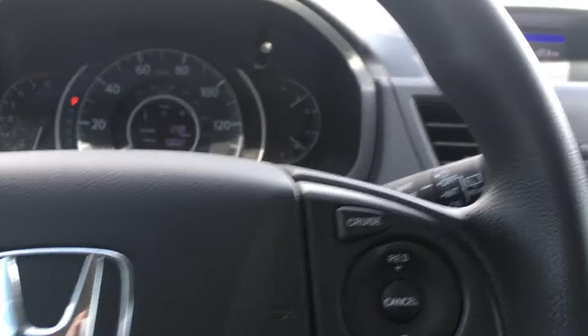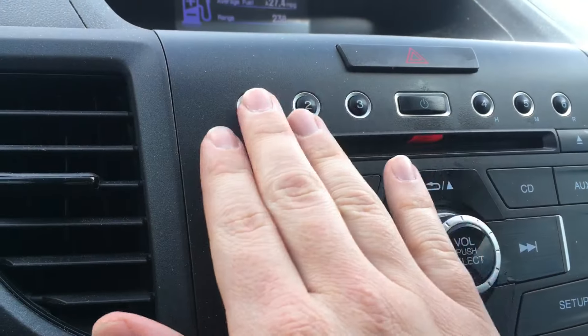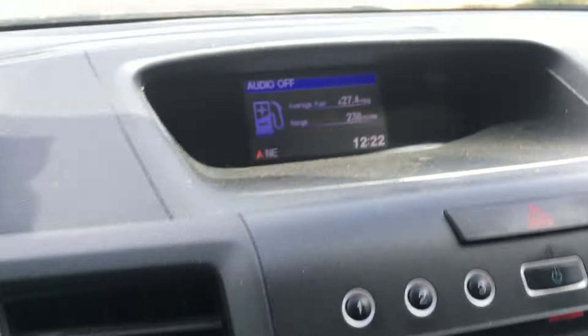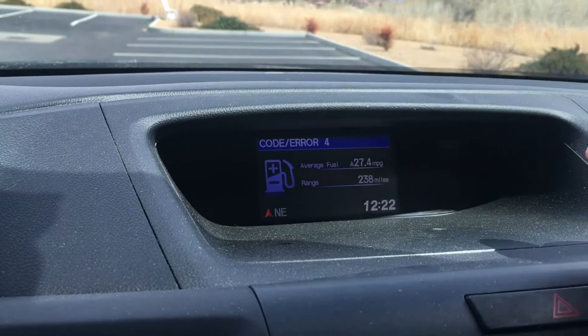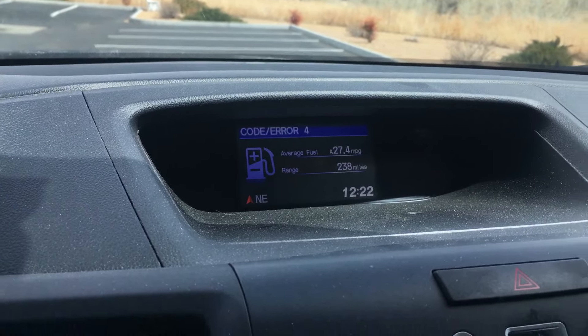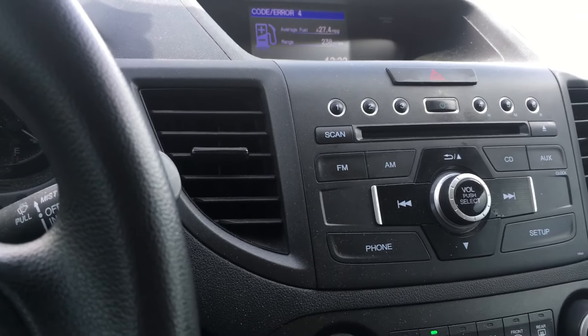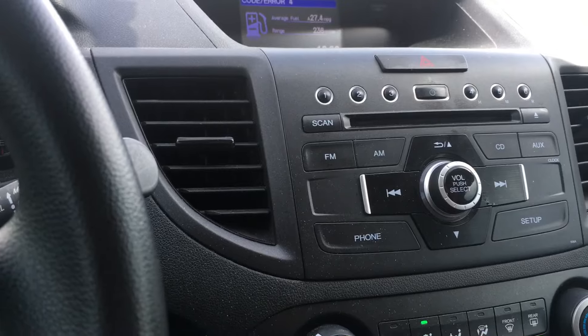This five-digit code is entered by pushing one of the buttons one through six on your radio presets. If you turn the radio on in this car, you'll see 'code error four.' The customer has tried a few times using the wrong information — please don't do that.